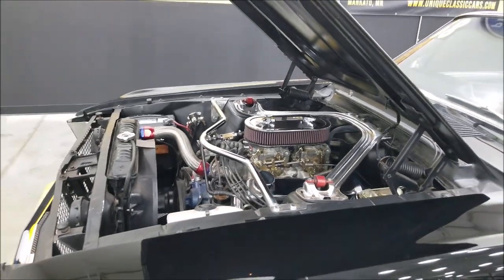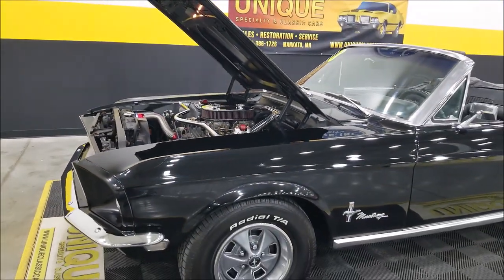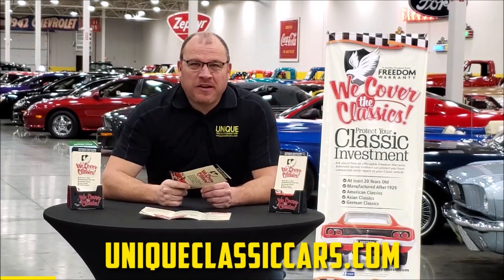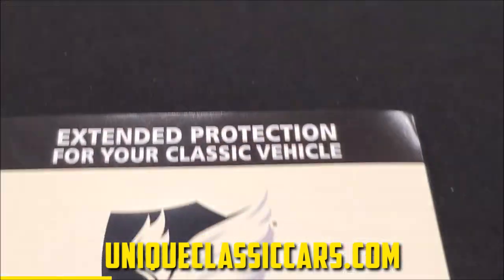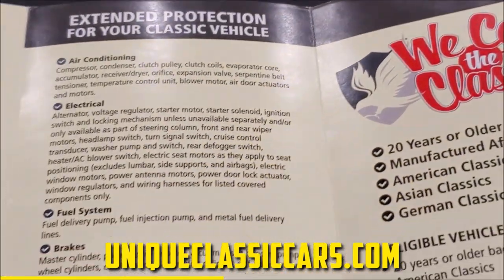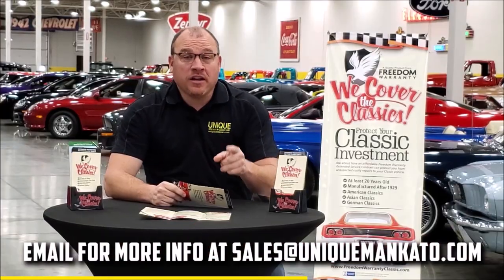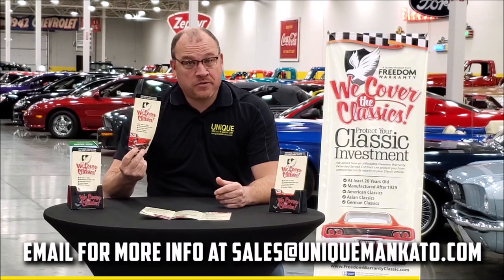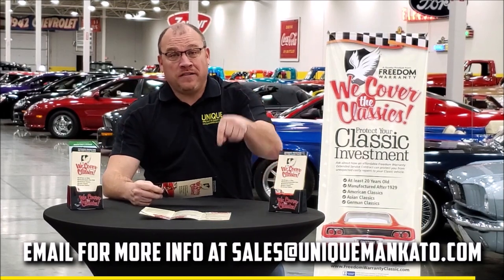I'm going to put that top up so you can take a look at that too. Did you know this car qualifies for an extended warranty — just like the one you get at a new car dealership, except it covers your classic car? It covers all major components like engine, transmission, and drivetrain, and you can get coverage up to 10 years. Repairs aren't cheap — these extended warranties are a no-brainer. Contact us for a quote on this car today.